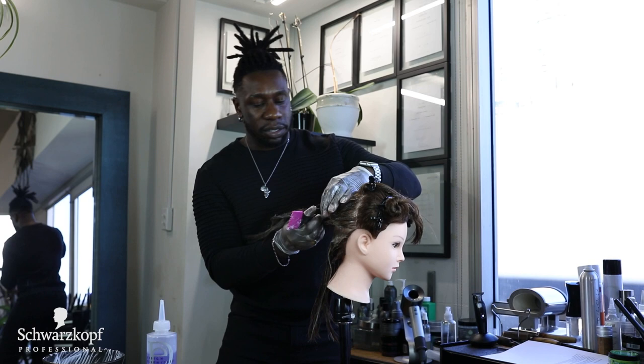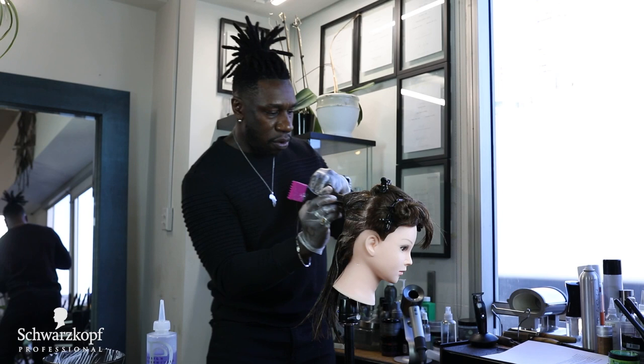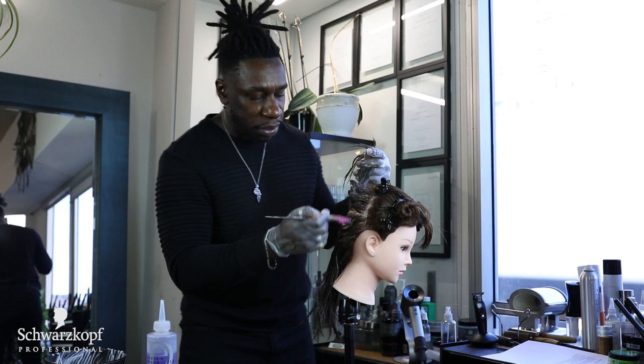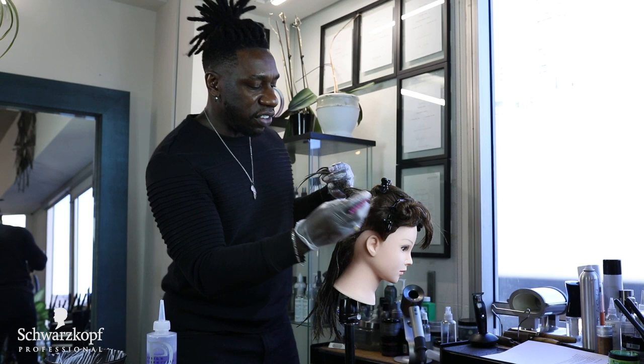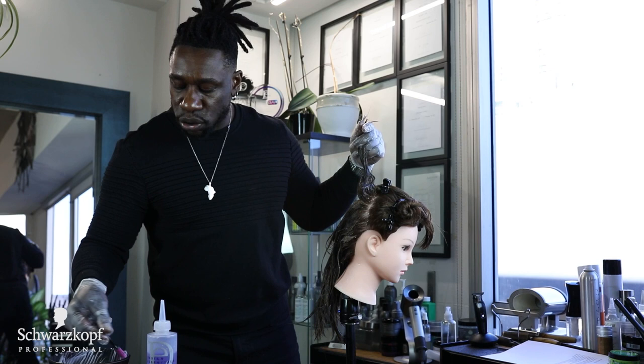Now this is even faster, me going through and applying directly onto the scalp. At this point her base has probably spread with her body heat and she has an even distribution of base on her scalp. You can go ahead and just move quickly applying this directly to the new growth as well.